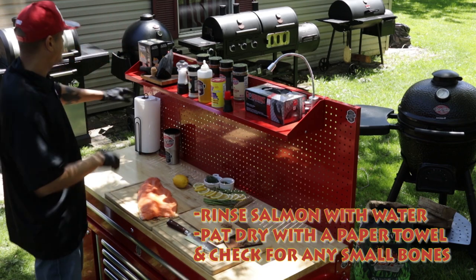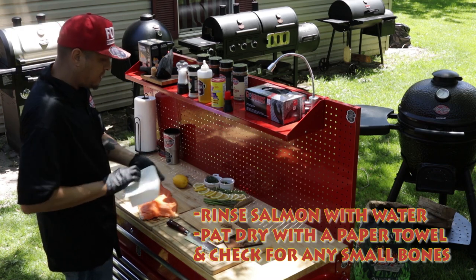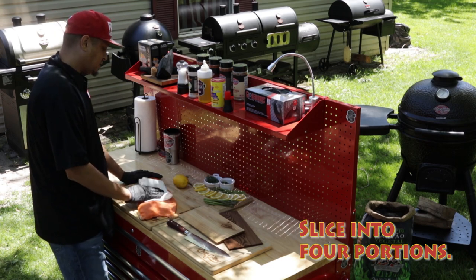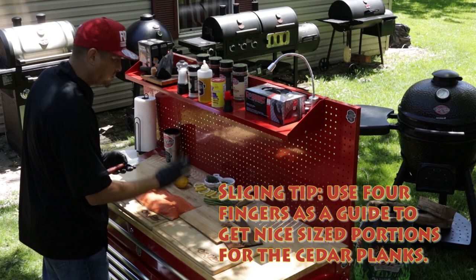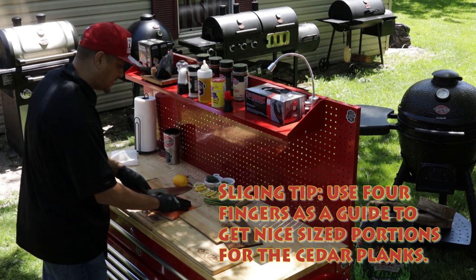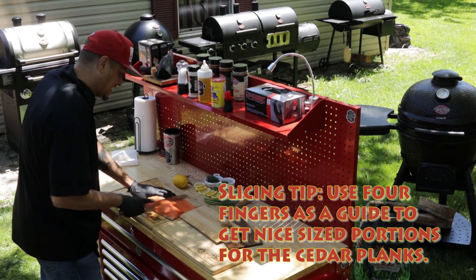First, what you're gonna want to do with this salmon is get yourself a paper towel. I double up on the paper towels and just pat dry it. We're gonna slice it up into four portions. How I'm gonna slice it is just using four fingers down as my guide — that's how I know how to get a nice slice.